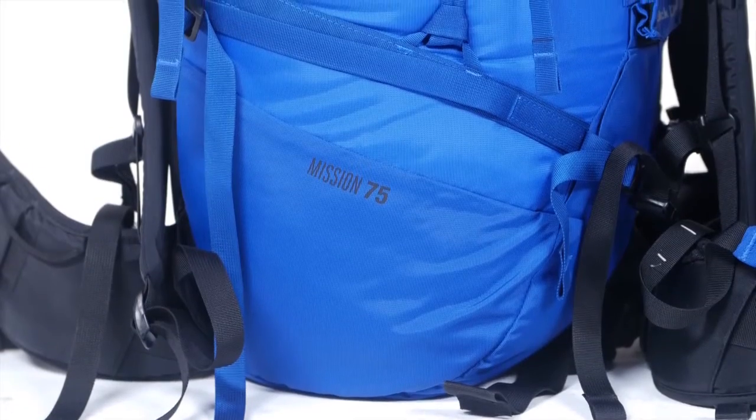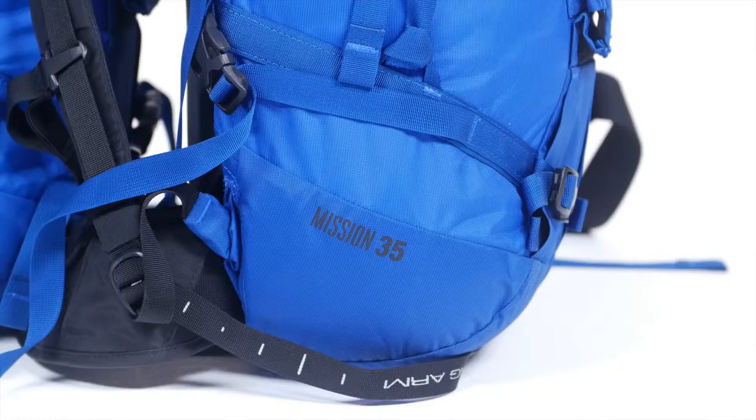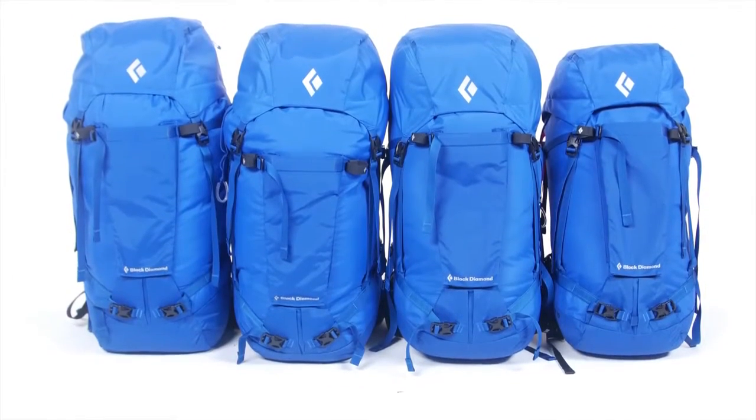With four sizes — 75, 55, 45, and 35 liter — these packs can take on any mission you throw at them.